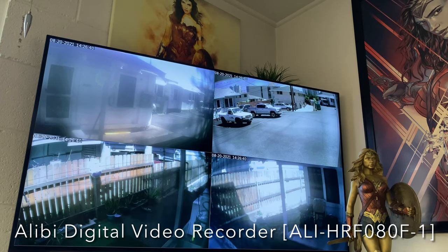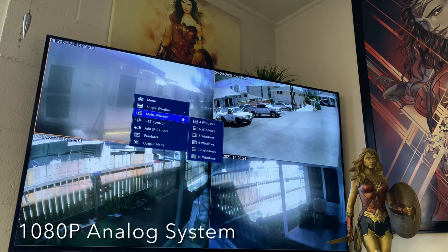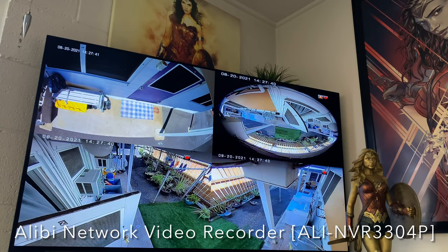I don't have a web interface set up for things like remote viewing or remote controlling, so it's direct from DVR to the television. This is the five analog camera system. This is an IP camera system — two different systems here.